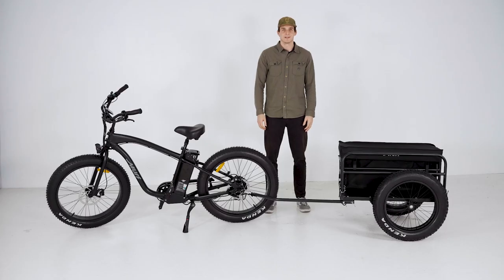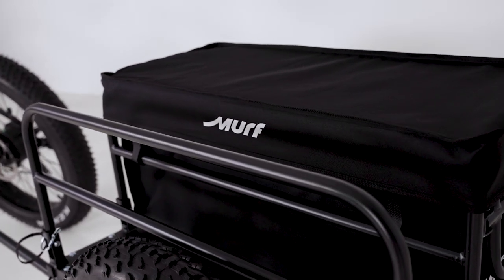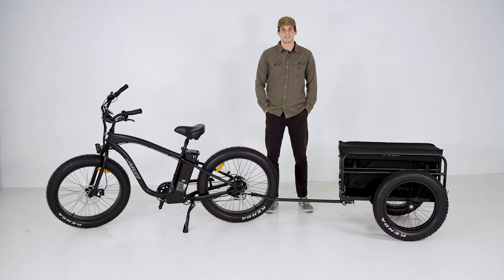Hey everyone, this is Cameron with Murph Electric Bikes and today we're going to learn about the Murph trailer. First and foremost, the Murph trailer is created with one purpose in mind: maximizing how much you can haul.